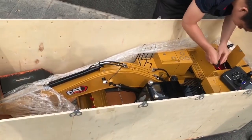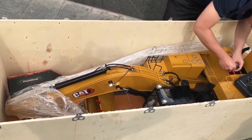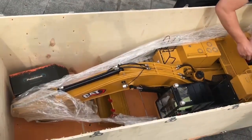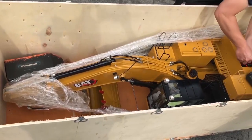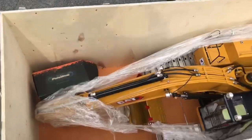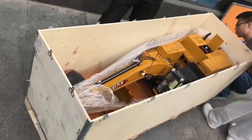Unboxing the CAT 390F, 1:8 scale. Package weight is 204 kg. Comparing it with a person to show how big it is.